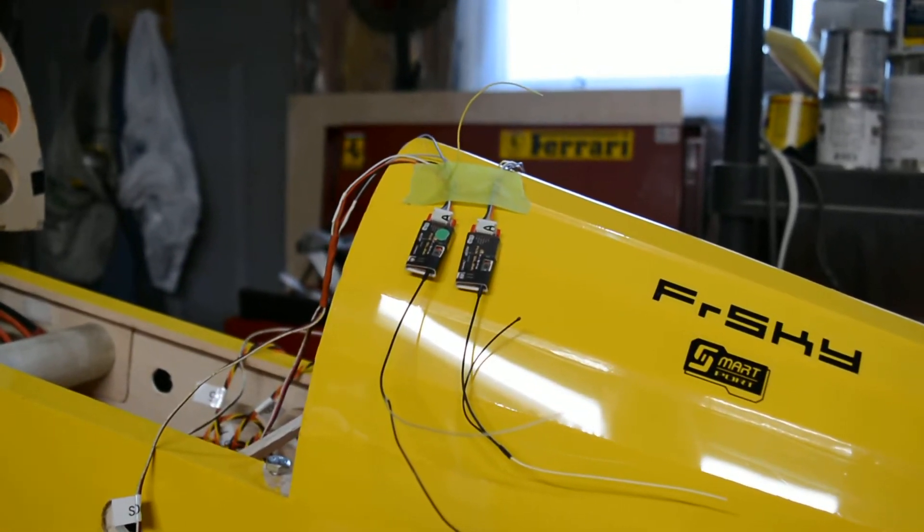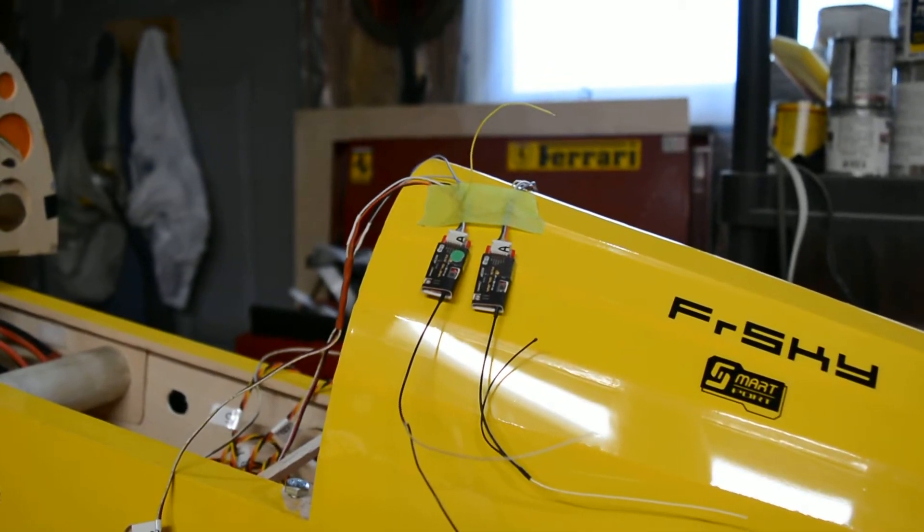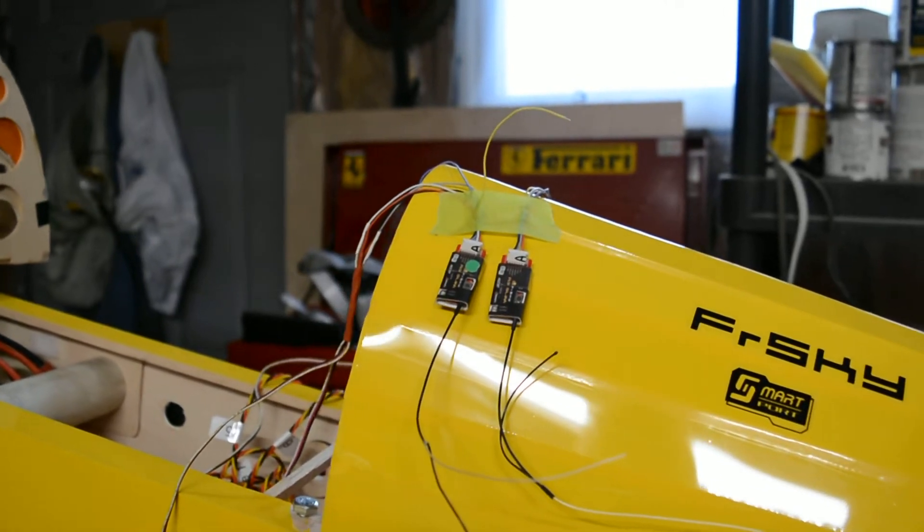I've got the two slim receivers that you can see here. The transmitter is on and I'm using 10 milliwatts of power. So let's have a look.